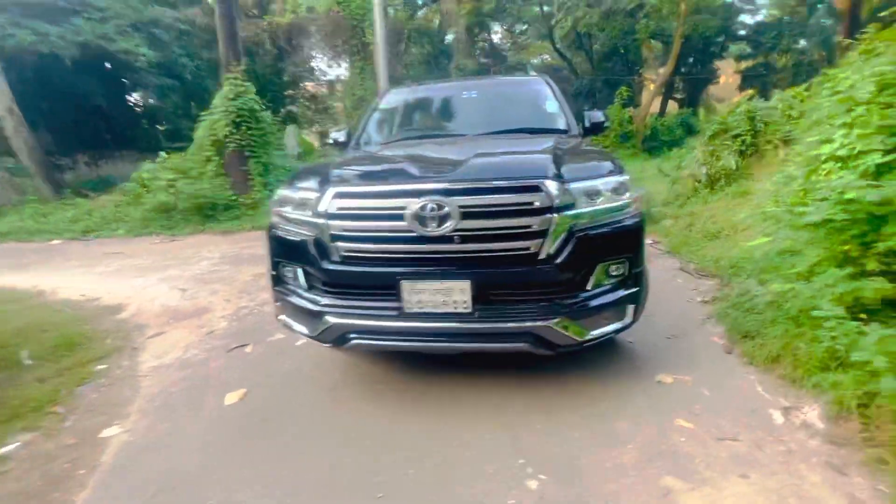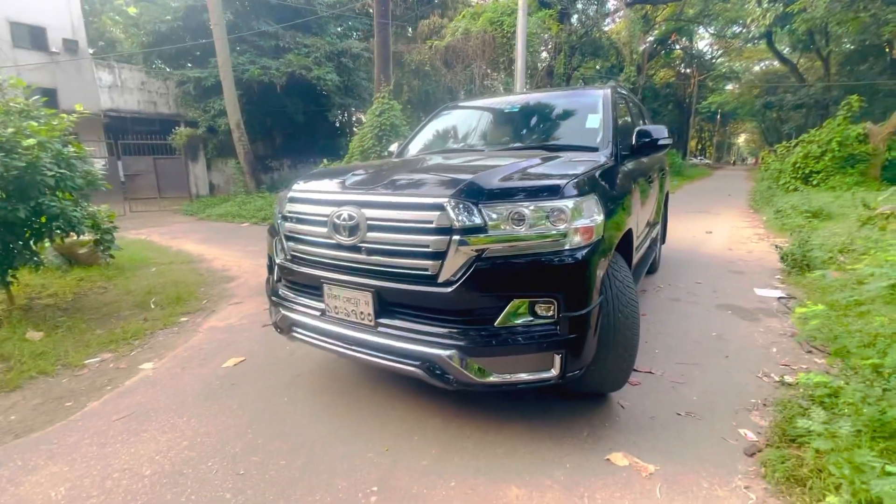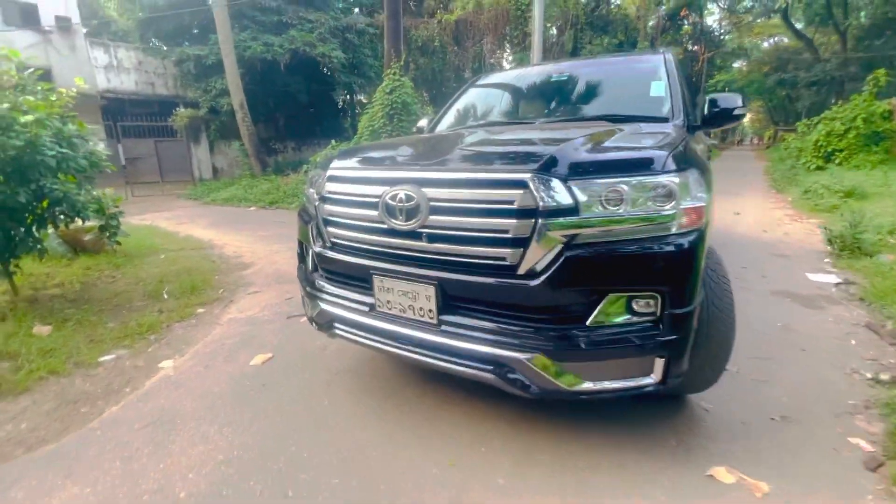This is the Land Cruiser B8. We have seen this — it is a 2014 model. This is the B6 shape.